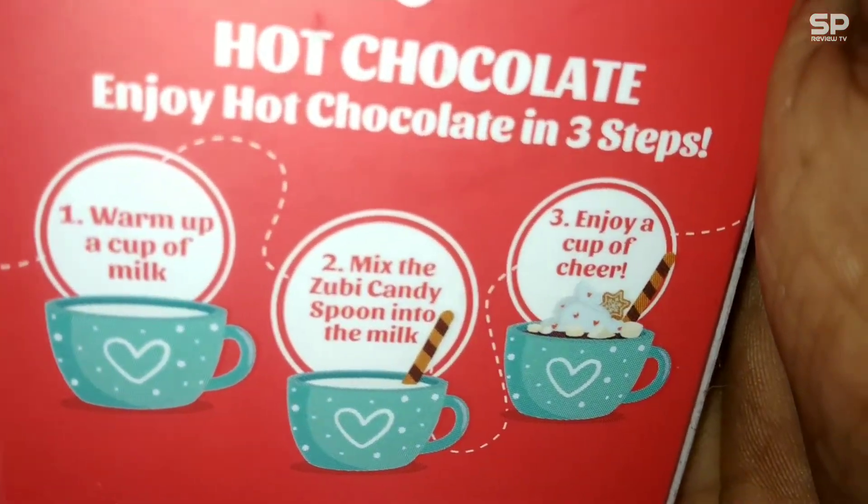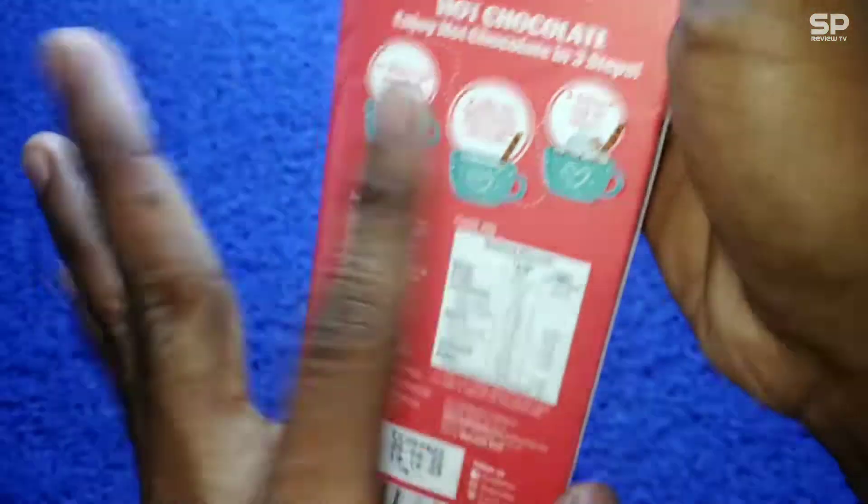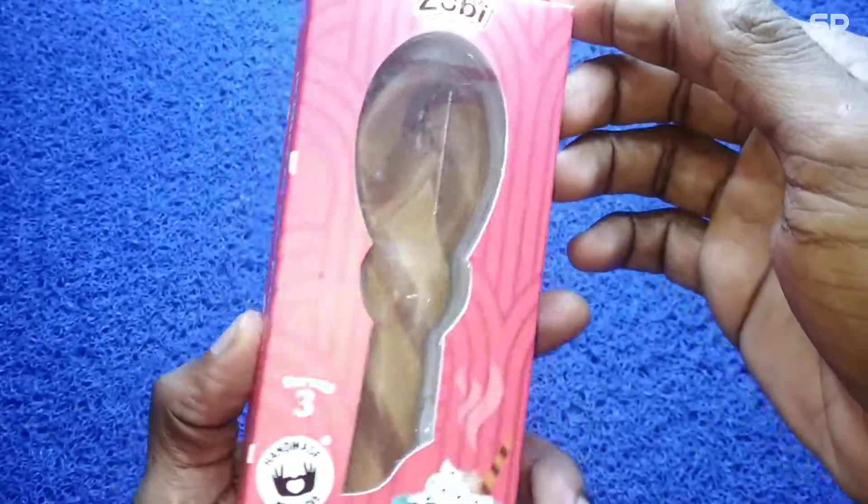The instructions are: warm up a cup of milk, mix the Soobie candy spoon into the milk, and enjoy a cup of cheer. This one costs 70 rupees for 50 grams.